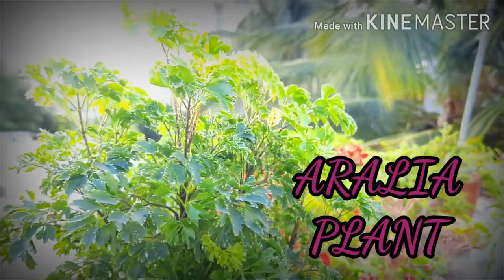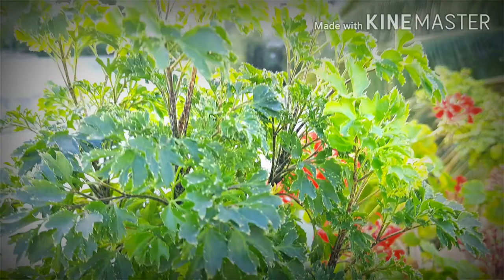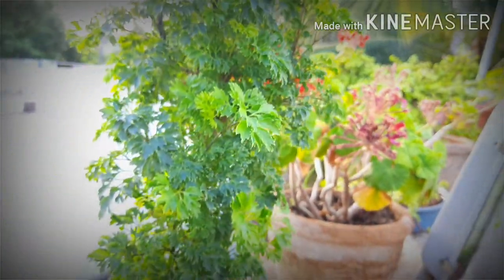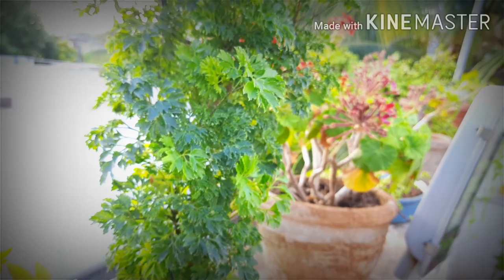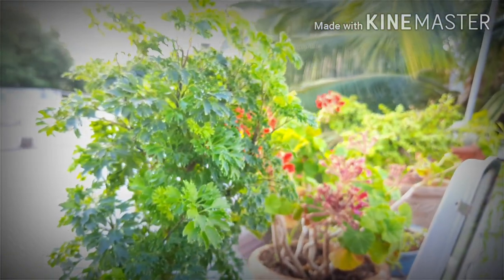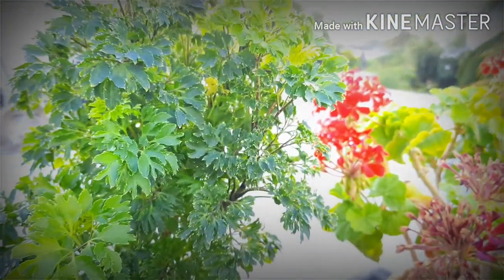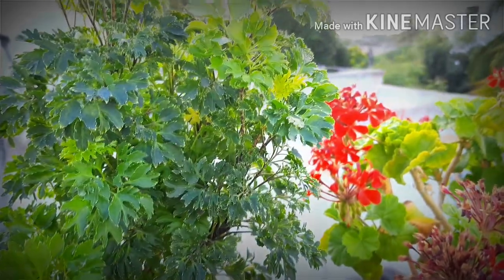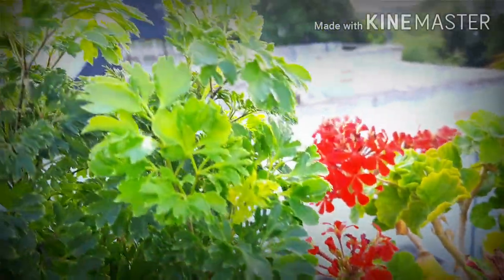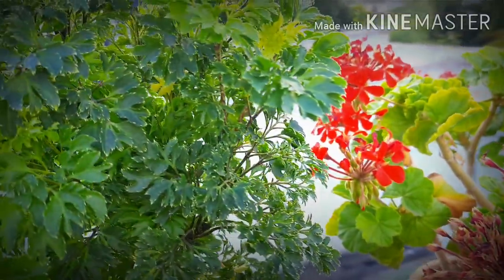Aurelia plant is a very beautiful plant. It has many varieties with small leaves and big leaves, depending upon the shape and color of the leaf. It is also available in variegated variety. Many varieties of Aurelia plant are used in landscaping, grown widely as an ornamental and decorative plant. Varieties like Snowflakes Aurelia and Ming Aurelia are widely used.